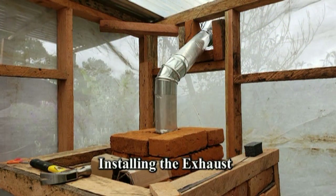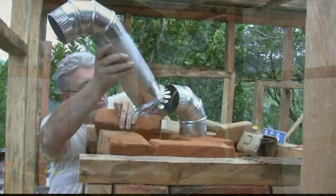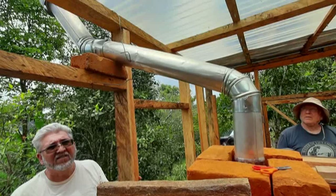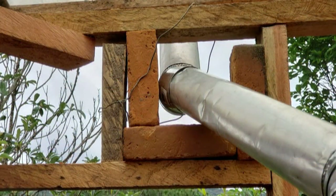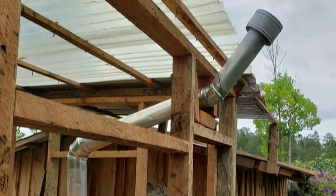In this build, a 5-inch exhaust pipe was fitted and installed due to the rocket oven being inside the greenhouse and a need for ventilation. Normally, this is not needed. A cap was placed over the end of the pipe to prevent rain from entering the exhaust and then into the oven.